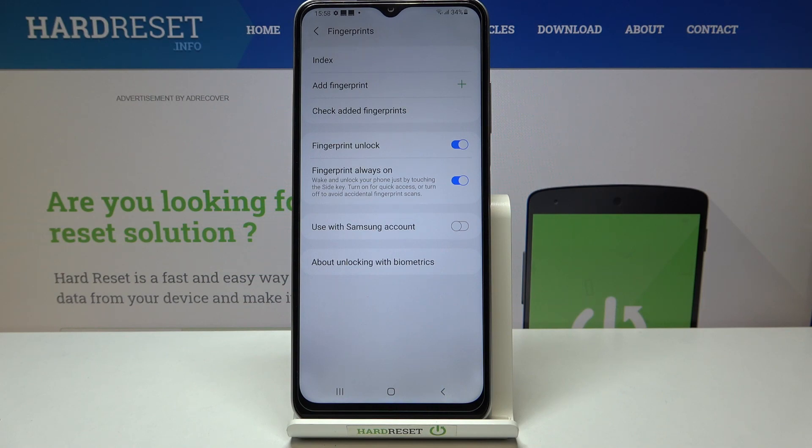Under it, you can decide what you want to use the fingerprint for. You can use it for unlock and the fingerprint always-on feature. It's really up to you how you want to set and customize it.